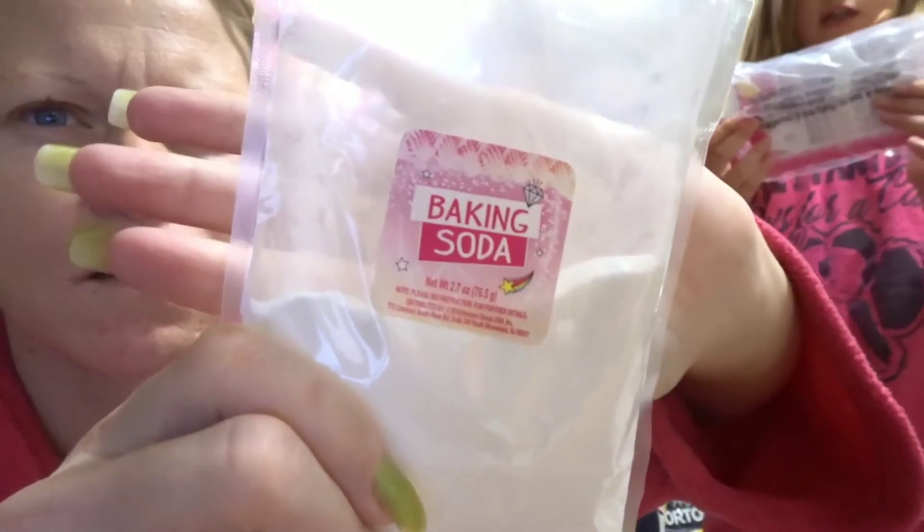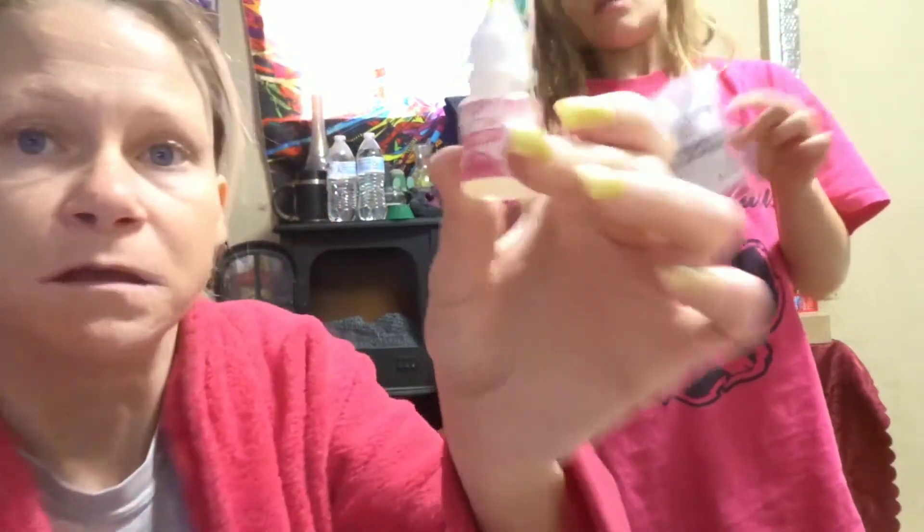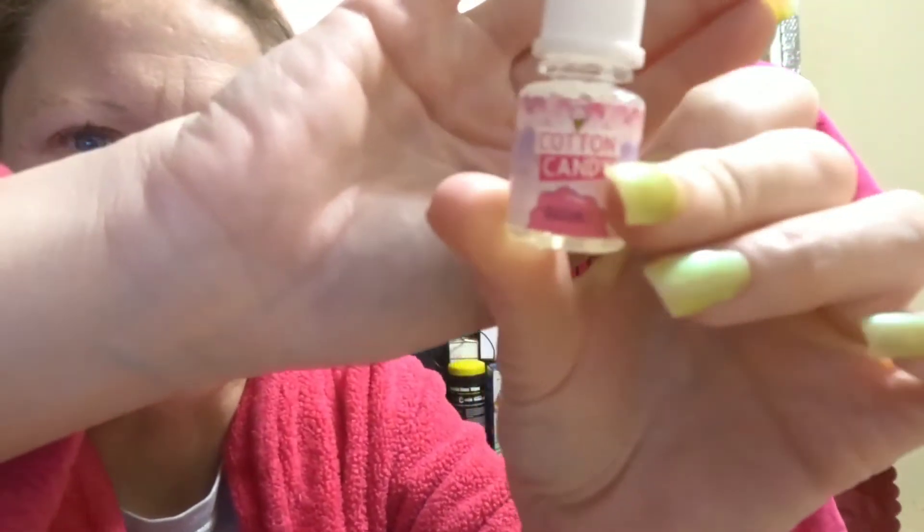What's this? 'Danger of suffocation. Keep this bag away from babies and children. Do not use in cribs, carriages, or playpens. This bag is not a toy.' And this is the fragrance — this is cotton candy.